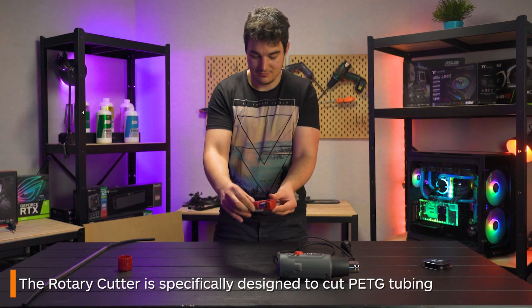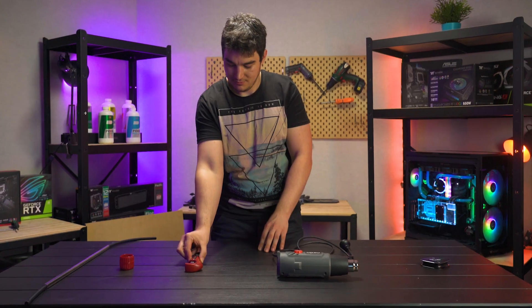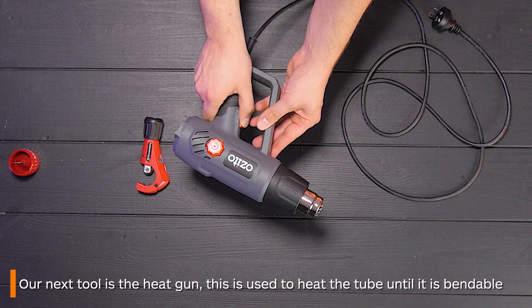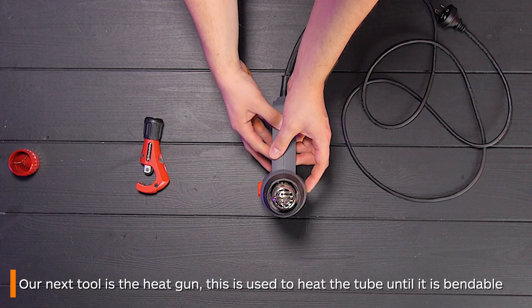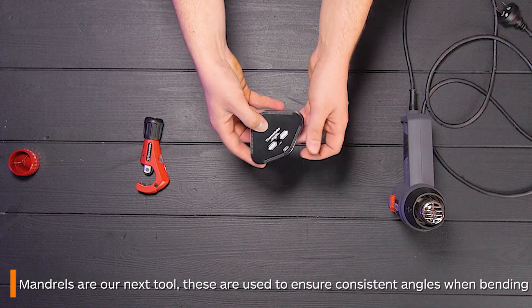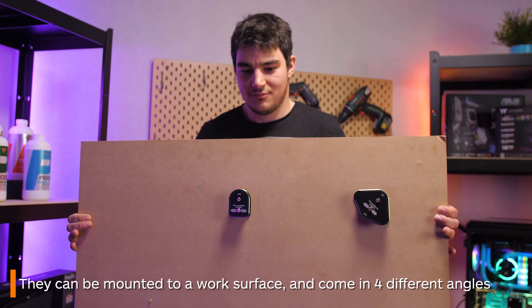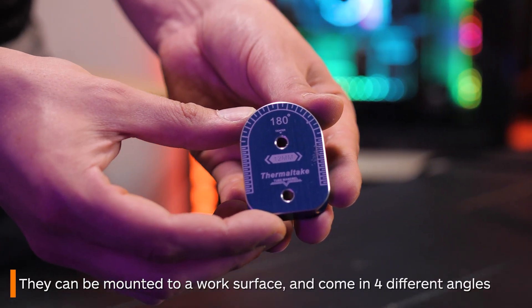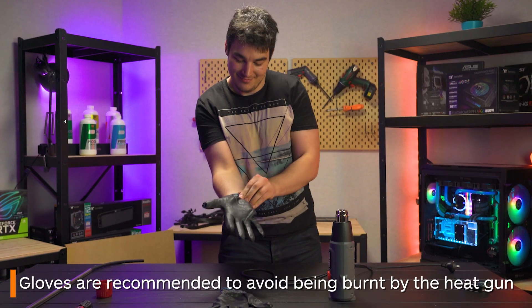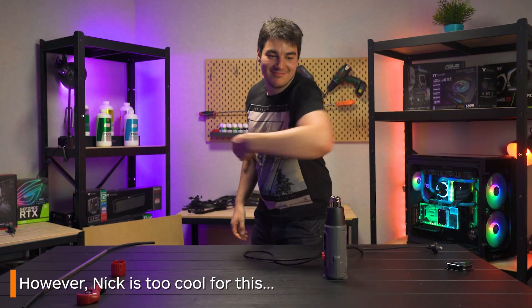There is also a rotary cutter, which is a small device used specifically to cut PETG tubing. Next is your heat gun, another vital tool in tube bending. This is used to heat up the tubing until it becomes malleable enough to bend. Next we have mandrels — these are designed to hold your tubing and will give you a consistent bend every time. They can be screwed down onto a workbench for ease of use and are available in four different angles. You can also use gloves if you are concerned about the heat, though I personally don't think it's necessary because you're not getting your hands all that close to the nozzle of the heat gun anyway.